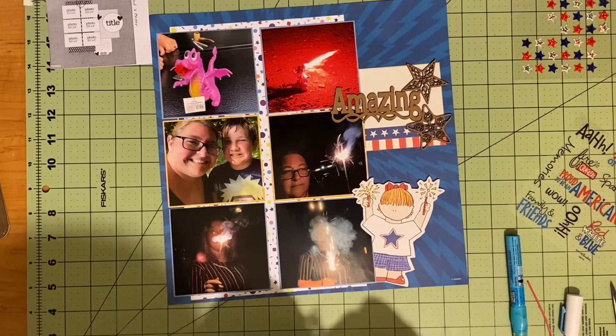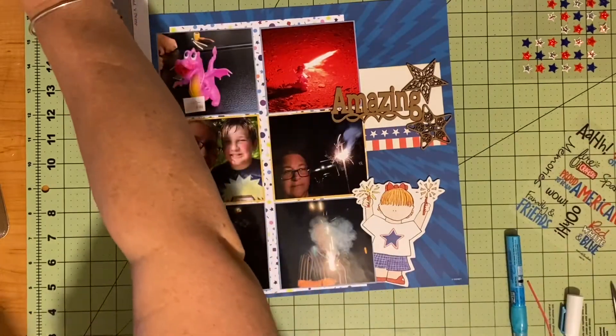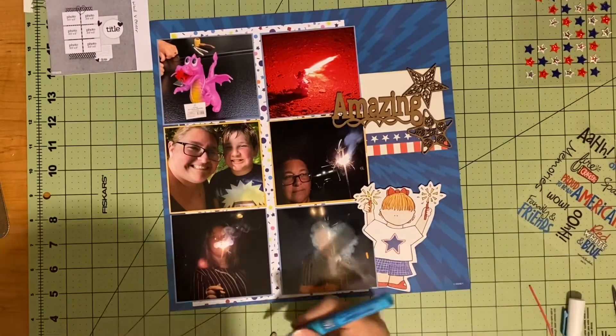They were in the scrapbooking section and I was super excited. I do plan on using my Project Life wood veneers in the future because they're in a watercolor set, and I've never watercolored before — so that's something new coming up. I've also got embossing powders I want to try.